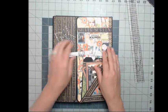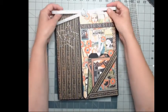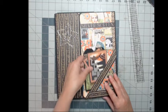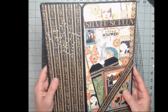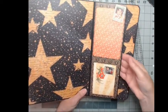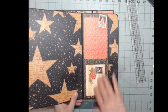Look at this one — I used Graphic 45's Vintage Hollywood paper. I put a band around it; it's not really needed to hold it together but I wanted some bling to make it look really Hollywood. I put an angled pocket on the front with some tags in there and a little bit of bling. Then you open it up — these pull out.